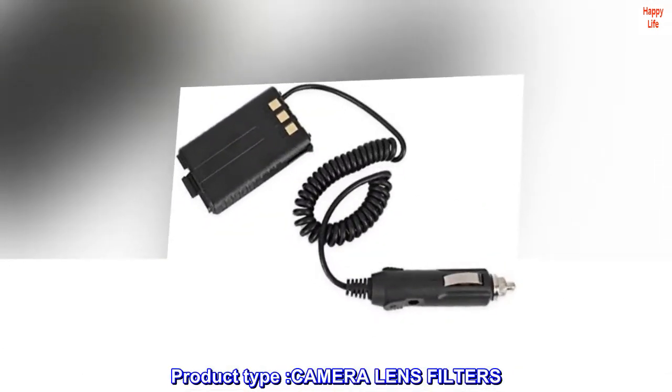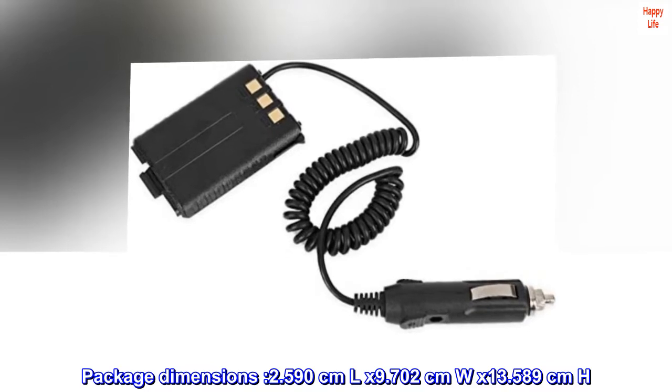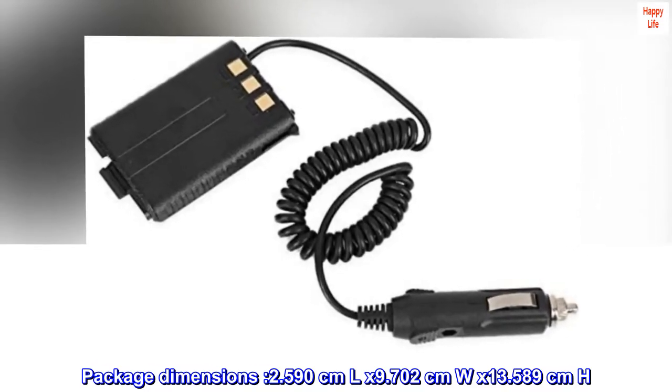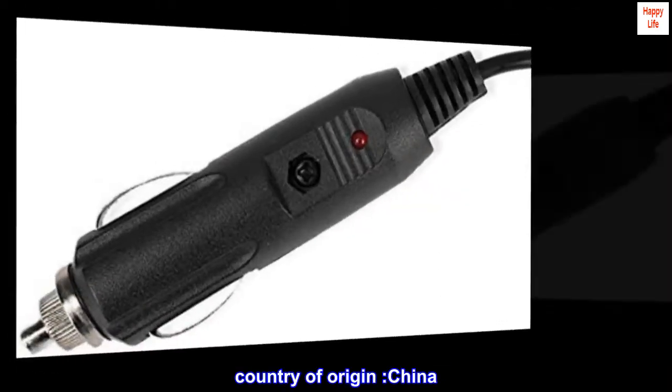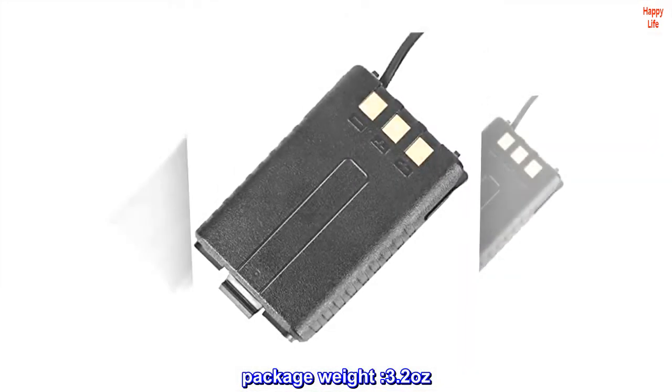Product type: camera lens filters. Package dimensions: 2.590 cm L x 9.702 cm W x 13.589 cm H. Country of origin: China. Package weight: 3.2 ounces.